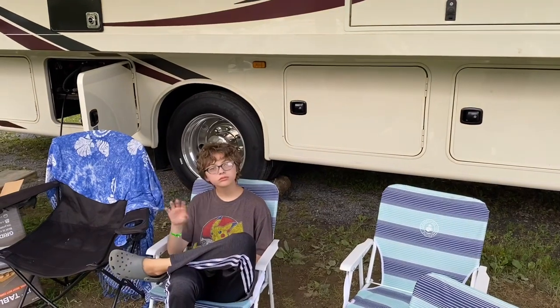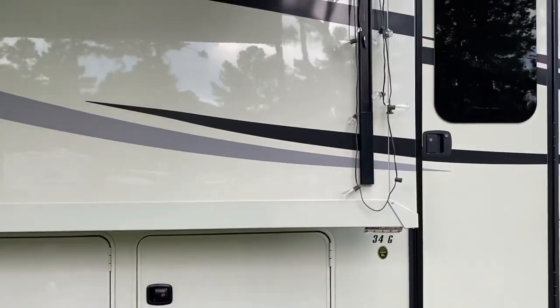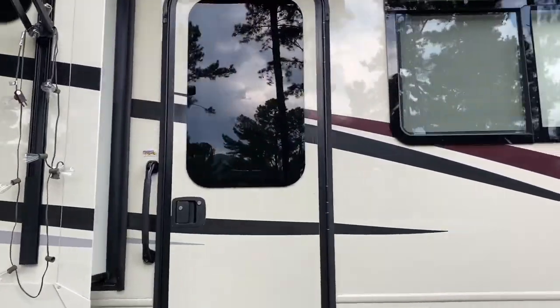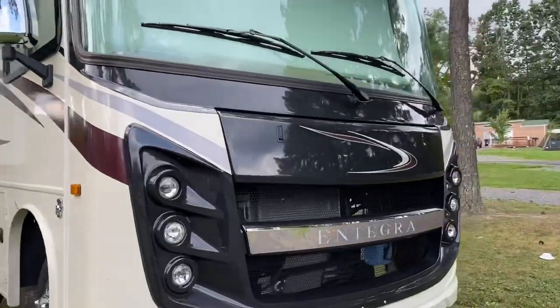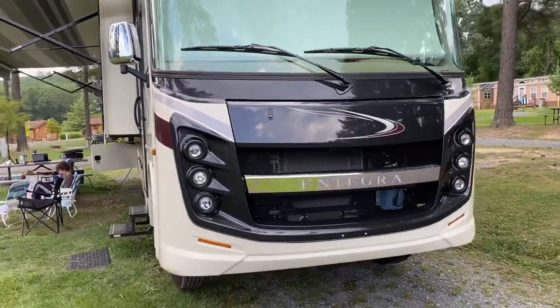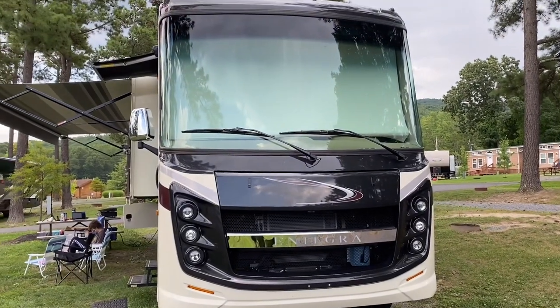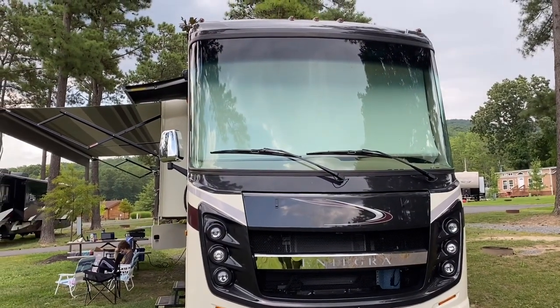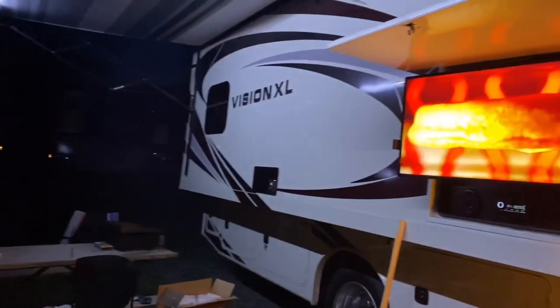Wave to the camera, s'mores girl. It's an Integra Vision XL 34 and we're having a lot of fun with it. Check it out. Bye.